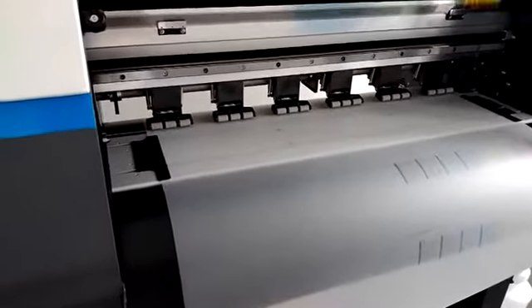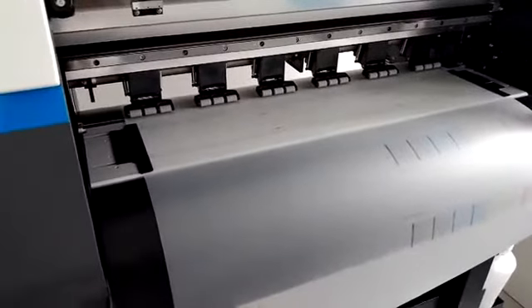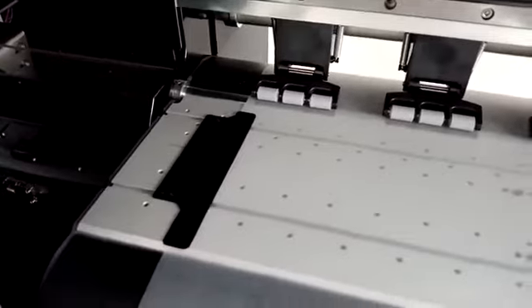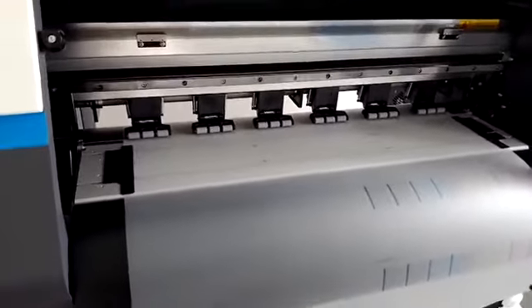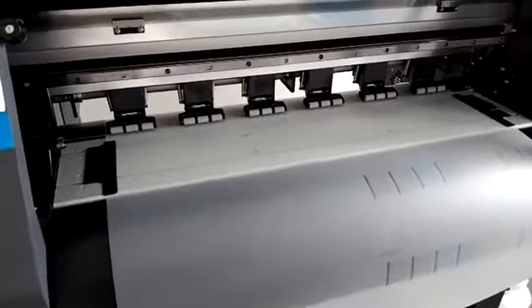Here is the printing platform. The max printing width is 70 cm. Here are two media plates to make the film more flat and no wrinkle. The PET film we recommend is 60 to 65 cm.